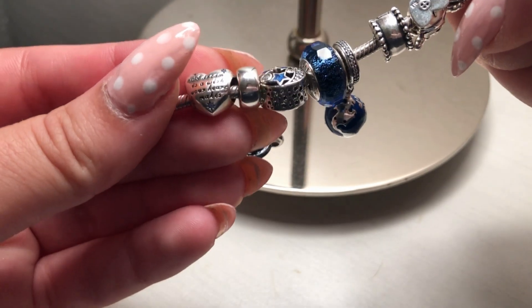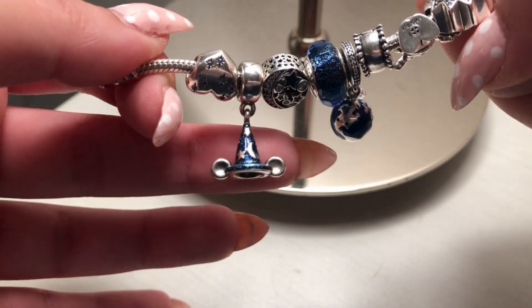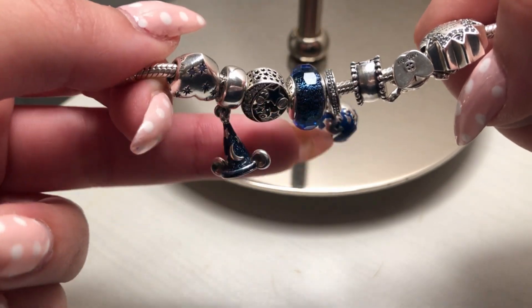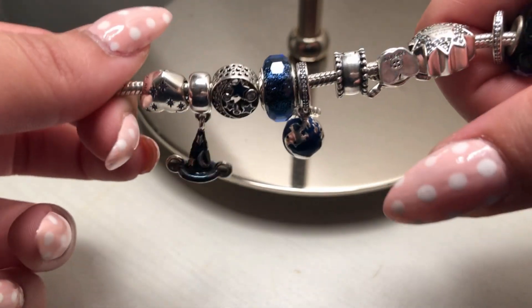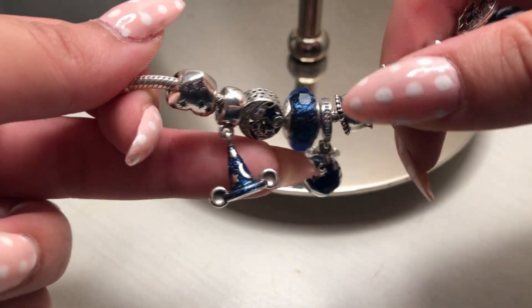Here we have Mickey's Sorcerer Hat, which is a Disney park exclusive. If you're new here, I'm a big fan and collector of Disney parks charms, especially the exclusive ones. For this bracelet I have a structure of two charms and one dangle per section.